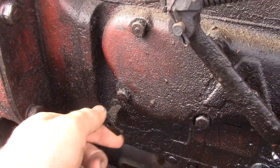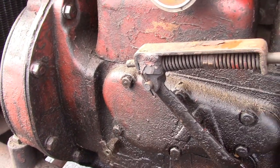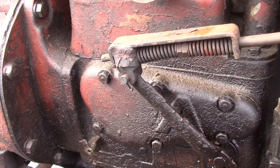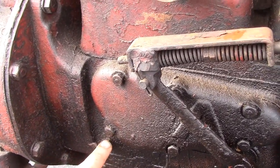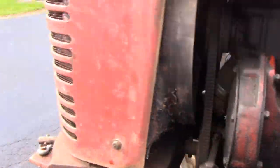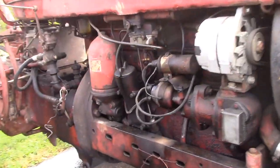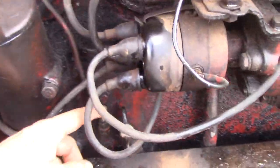On the side of the injection pump here is a petcock to check your oil level. Open that up and make sure that fluid runs out of there. Depending on the seals and conditioning of your injection pump, you may get diesel out of here off the top or you may get oil. Check your engine oil — the dipstick is right here.